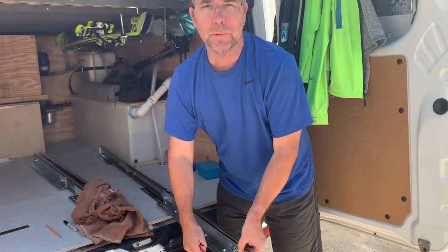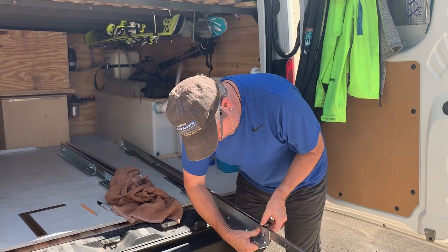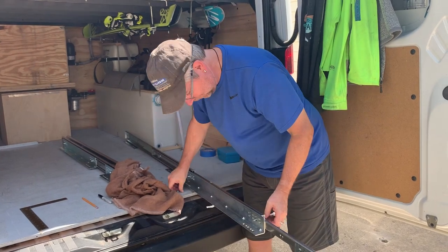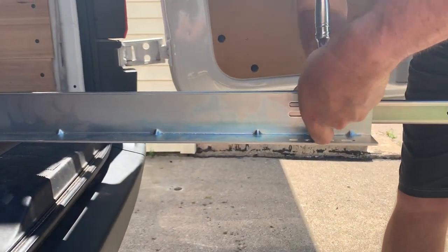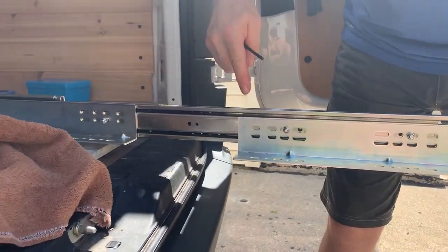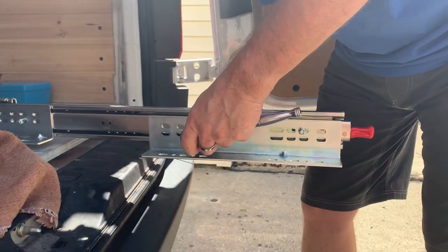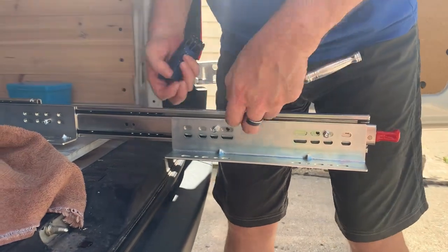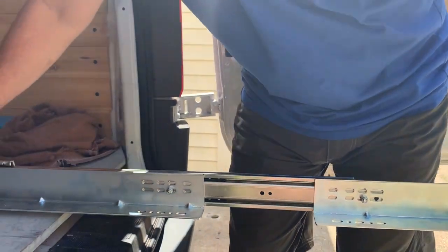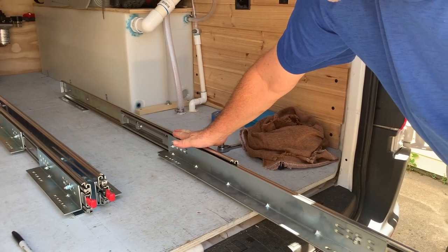One thing I forgot to mention: the ones that the drawer is going to mount to, you want to put the bolts through the bottom set of holes, not the top set. This one I need to redo because I made a mistake and put them through the top row of holes. The top row is for the ones that mount this to the van. There — now that works. That's how you put those on.